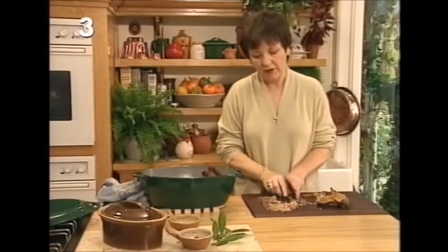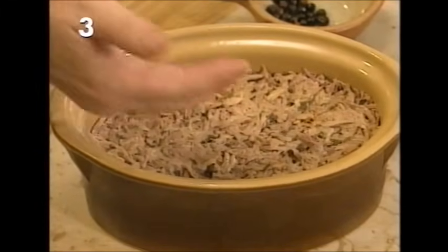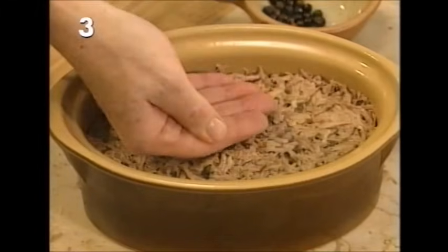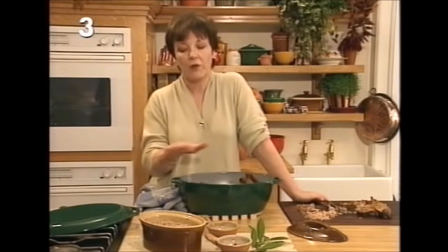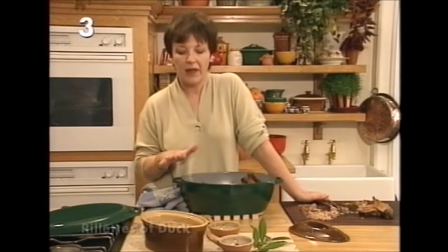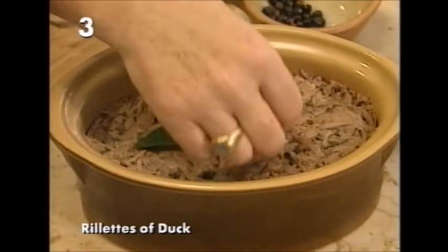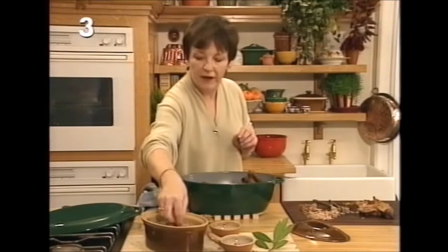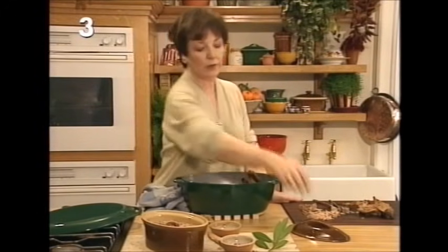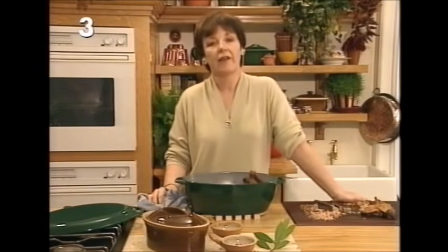When you've done that, pile all the shreds into a one-and-a-half pint terrine and pack it down very, very tightly with your hand. Then pour in all the juices — don't strain them, just pour in all those lovely juices with all that flavor. Put a little decoration on top — perhaps a couple of bay leaves, some juniper berries and cranberries — then put the lid on and leave it overnight. That's what's good about this: you can make it in advance.